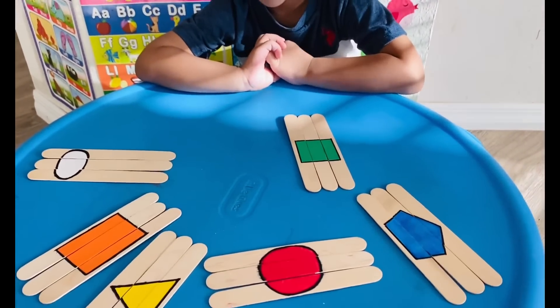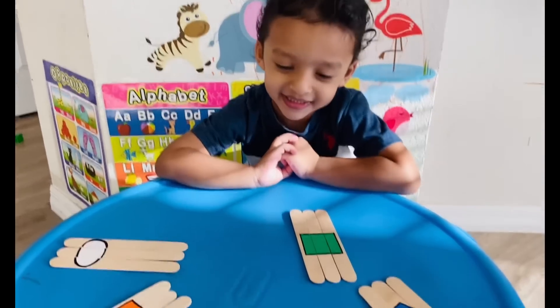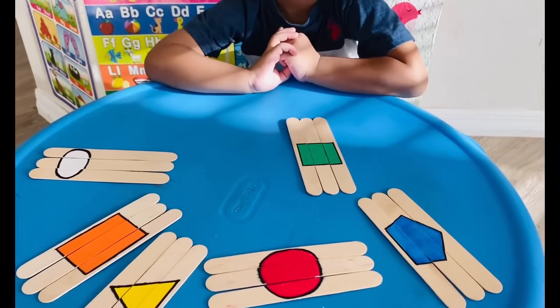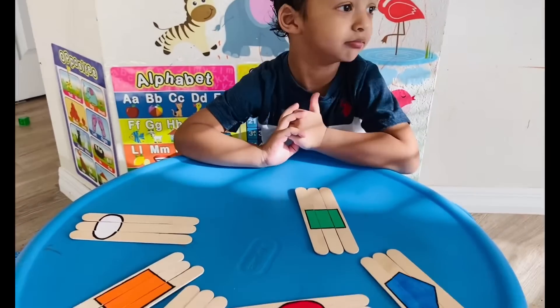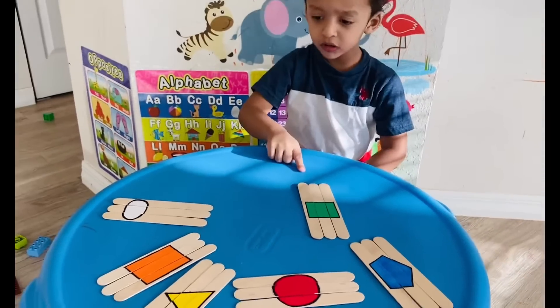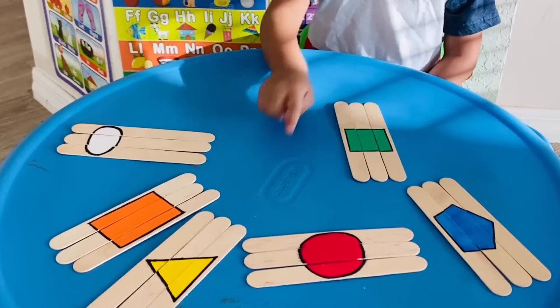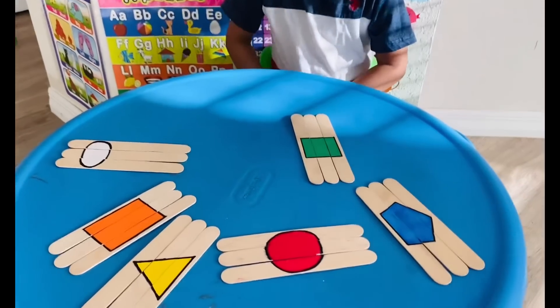Which color is oval? White. And which color is pentagon? So how many shapes do you have? Can you count them for Mama? One, two, three, four, five, six. Very good, Ruhan.